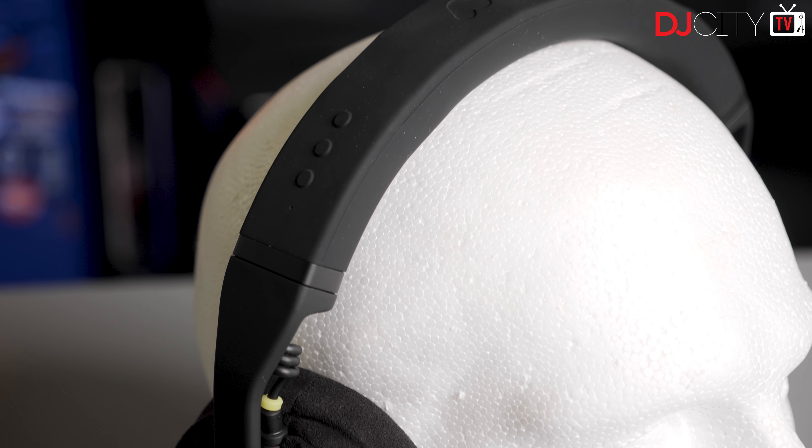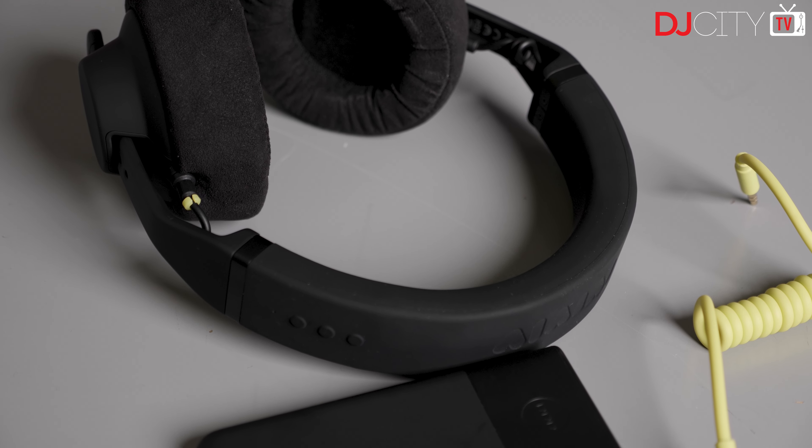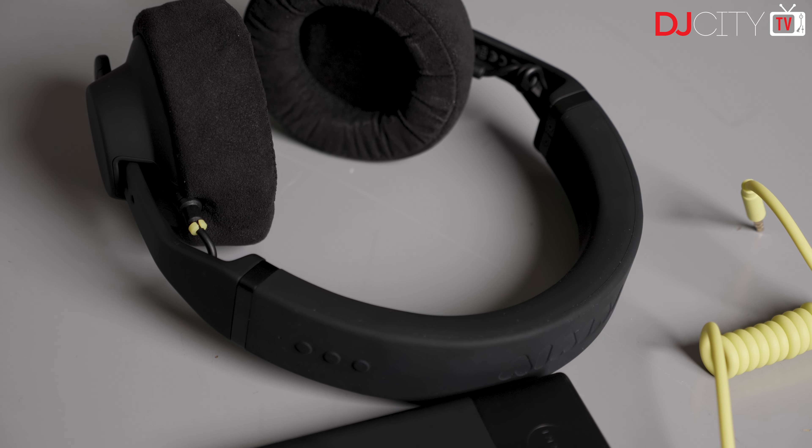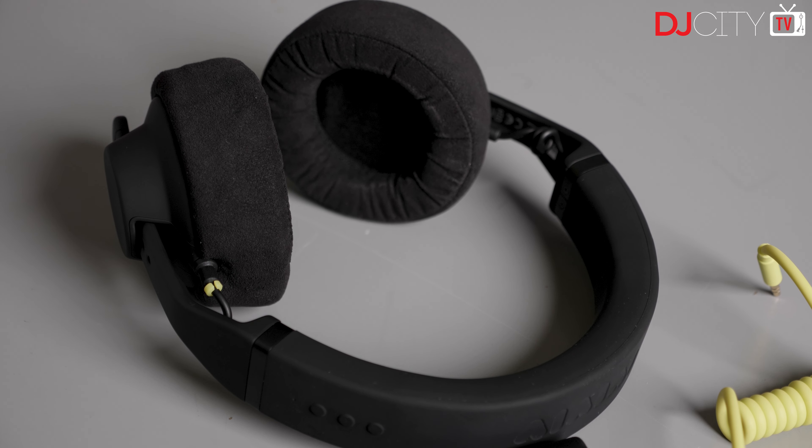The new Studio Wireless Plus from AIAI uses 2.4 gigahertz wireless tech, which we're now seeing in a lot of pro music equipment — speakers, microphones, etc. — and so it makes sense to get that into headphones as well.